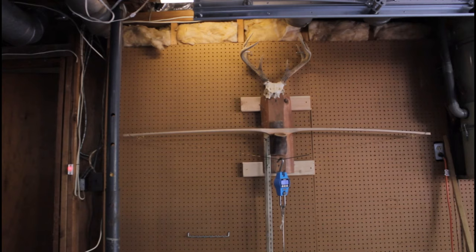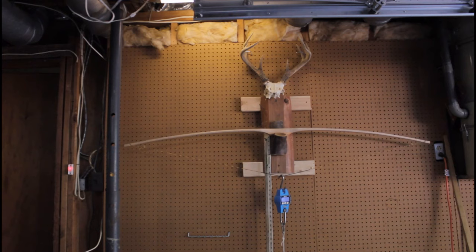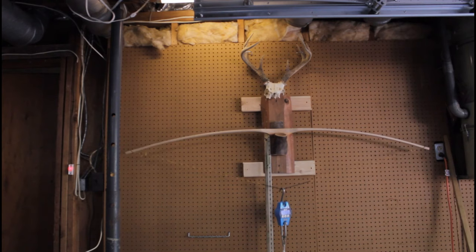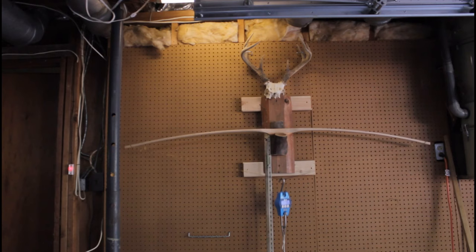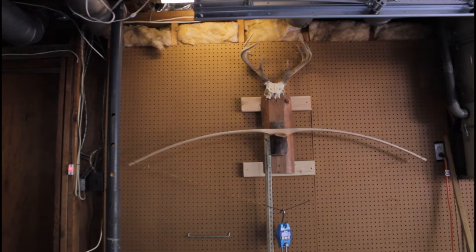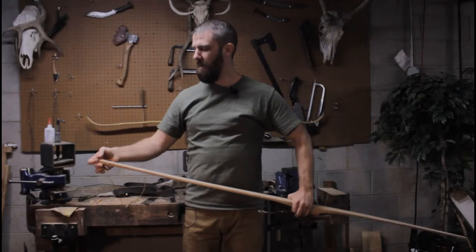I just wanted to show you the end result of my long string tillering. I've done about four or five scraping sessions to get here, and my goal was to get to about 50 pounds at 20 inches — which is exactly where I'm at. Things I'm looking for are an even bend on each limb and that each limb is bending proportionally to the other so one's not doing more work than the other. I like what I see.